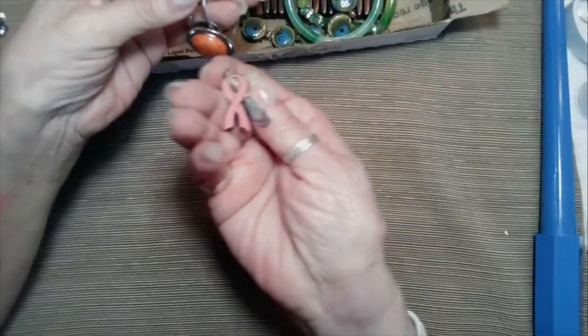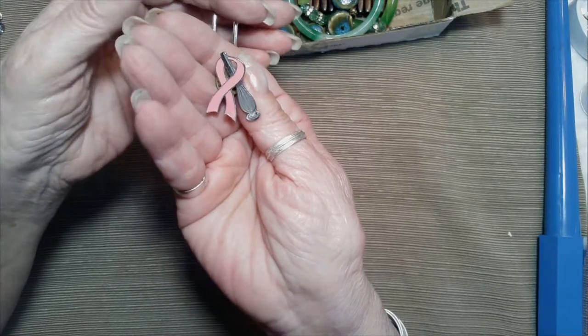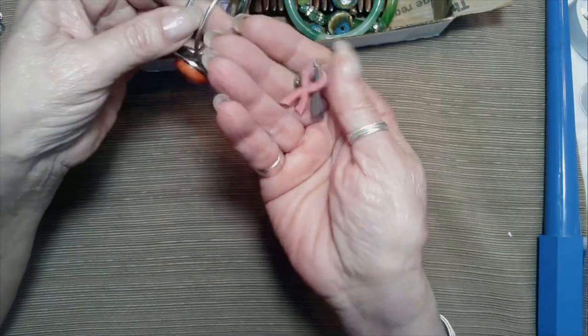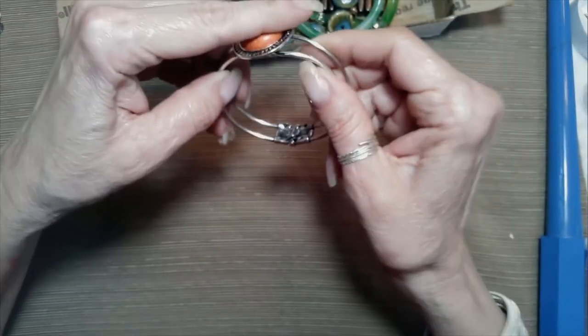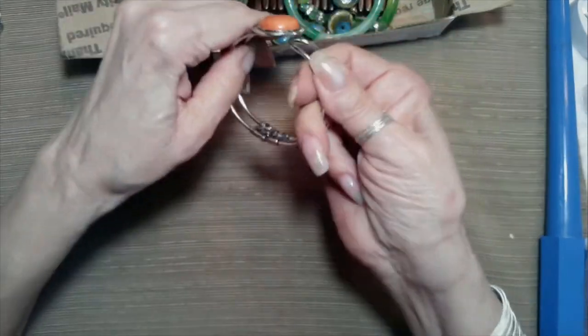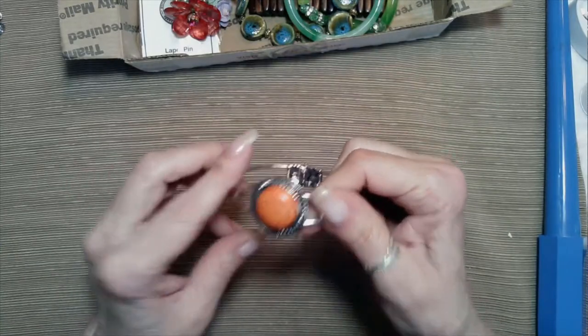We never did figure out what that is — it almost looks like a mixing whisk, the kind you use when you're baking, with that breast awareness ribbon. Maybe somebody knows. This is dyed halite, it's a clamper bracelet. It's cute — it's kind of an orange tone stone.